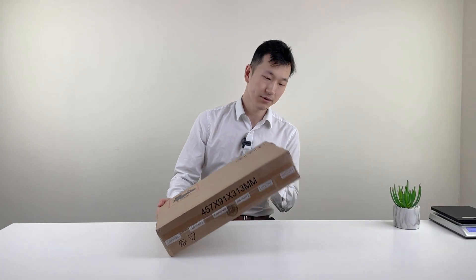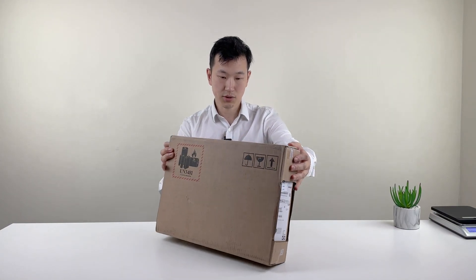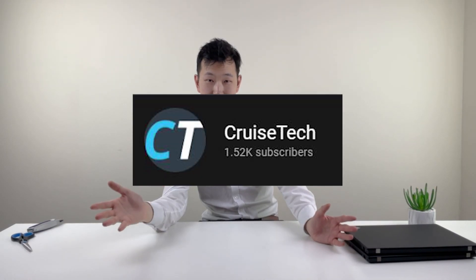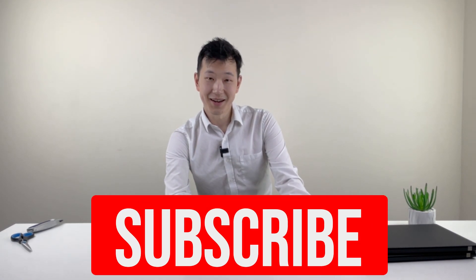Hey people, so we've got the Ryzen 5000 series based ThinkPad. This is a P14s Gen 2. Quite a nice ThinkPad box. Just an unboxing today. Just a small thank you to say that we've finally reached 1,500 subscribers — please do like and subscribe so we can do more of this content.